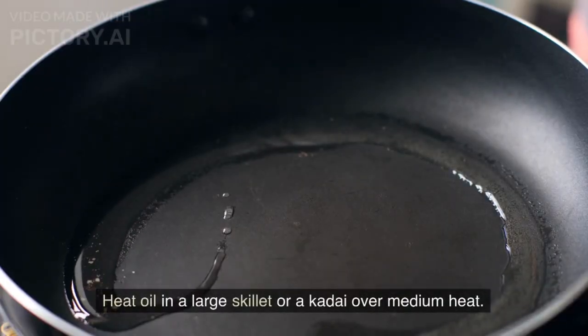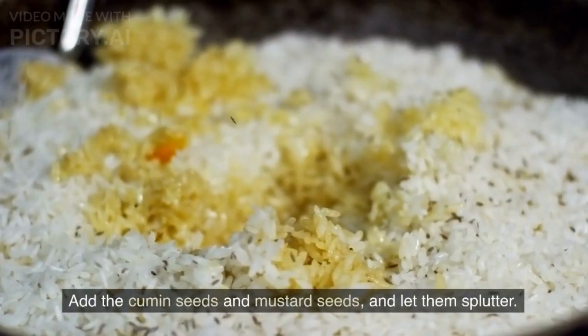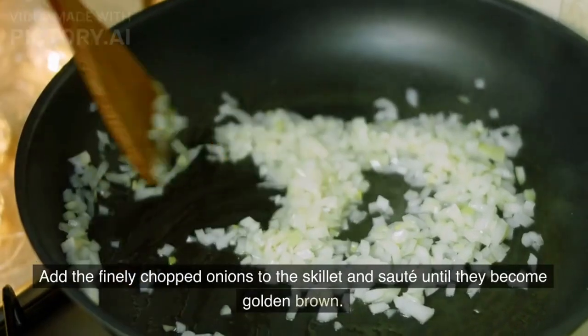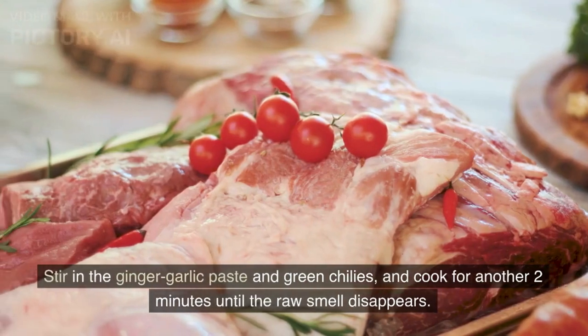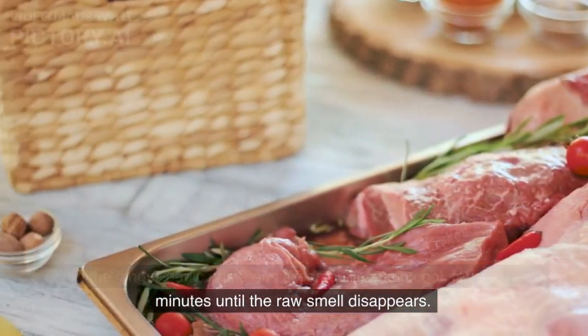Heat oil in a large skillet or kadai over medium heat. Add the cumin seeds and mustard seeds and let them splutter. Add the finely chopped onions and sauté until they become golden brown. Stir in the ginger garlic paste and green chilies, and cook for another 2 minutes until the raw smell disappears.